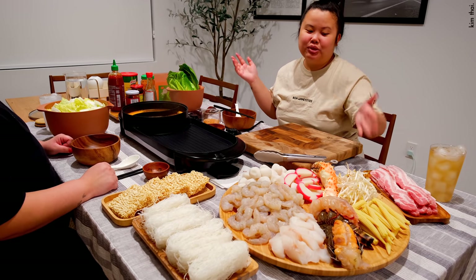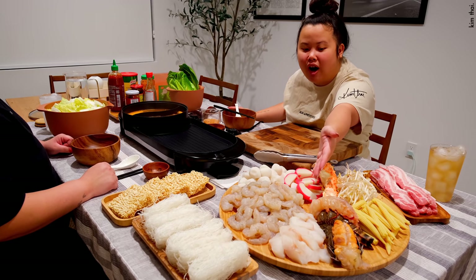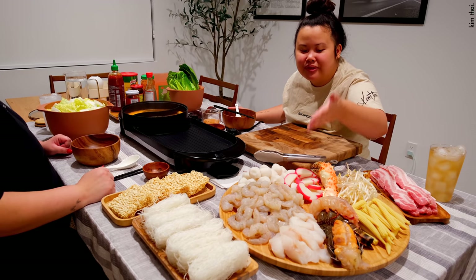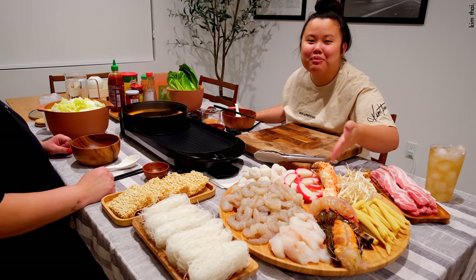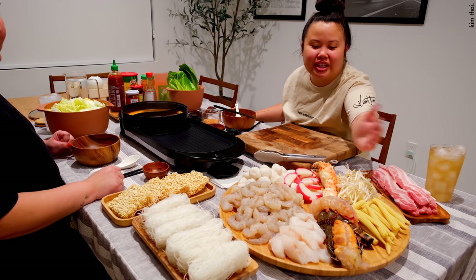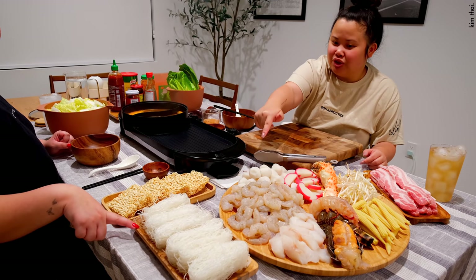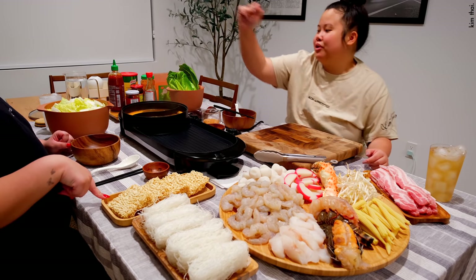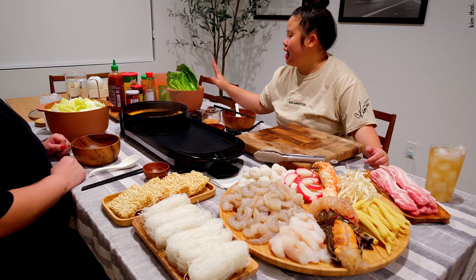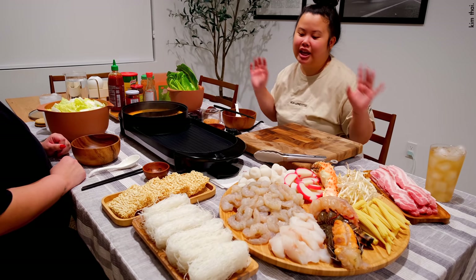We have a bunch of seafood options: cod, fish, a lot of shrimp, fish balls, fish cake, one king crab leg that Michelle didn't get to eat two days ago, bean sprouts, corn, and two lobster tails. We have pork belly, glass noodles, ramen noodles, napa cabbage, bok choy, romaine lettuce, and rice paper in case anybody wants to roll.